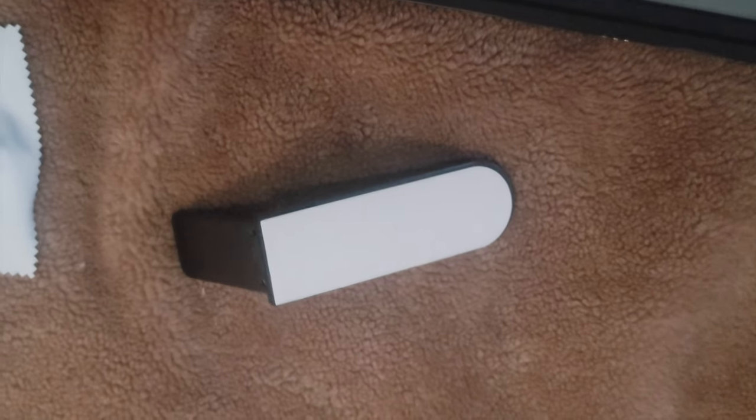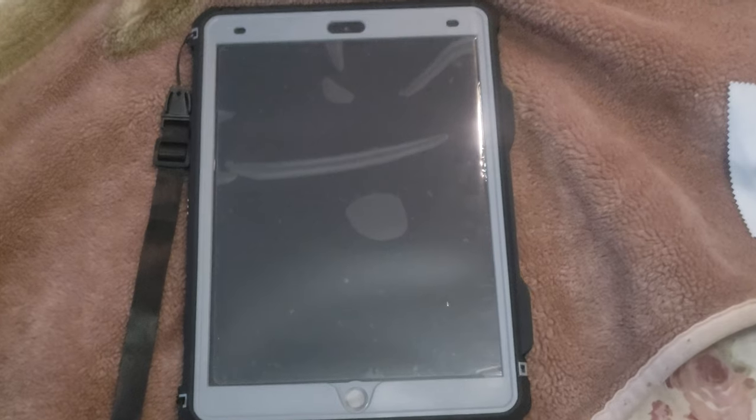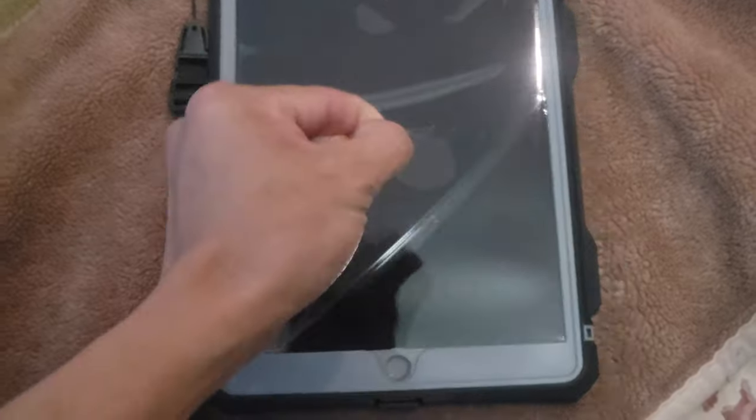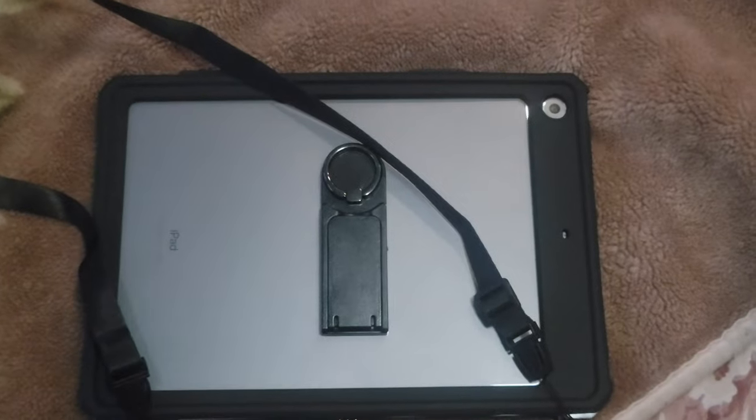So we're gonna peel that off. After you've put pressure on it, the last part is to peel off the protective film on the iPad. Now it's all installed — here's the strap. That's what the front of the case looks like, the side of the case, and the back of the case.